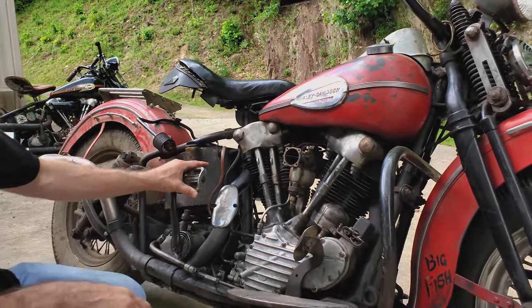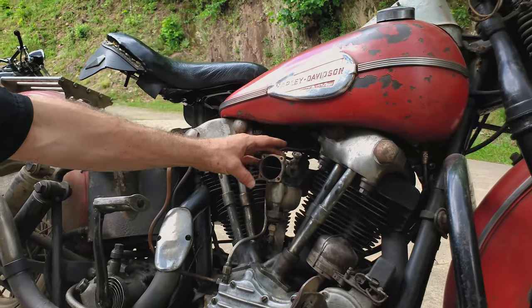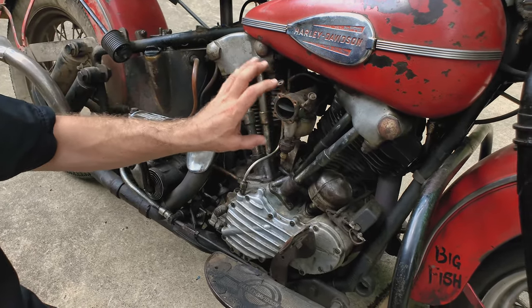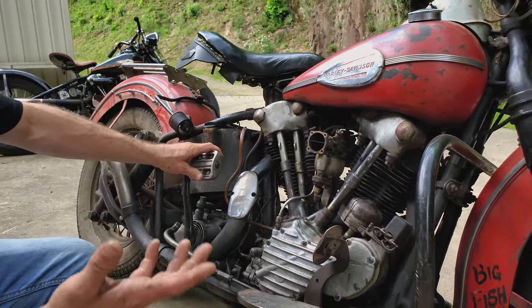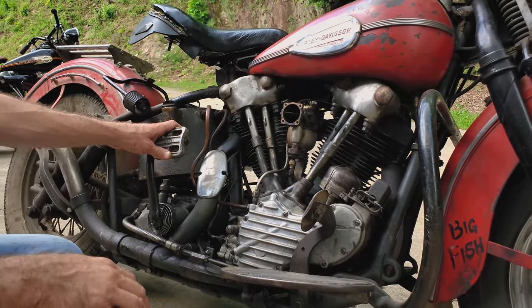It's a big stroker knucklehead engine with the M75 high performance linkert carburetor on it. The M75 really was a performance carb for your standard knuckleheads — it was an accessory piece that you'd buy at a Harley-Davidson dealership and bolt onto your bike for added performance. Really unique stuff.